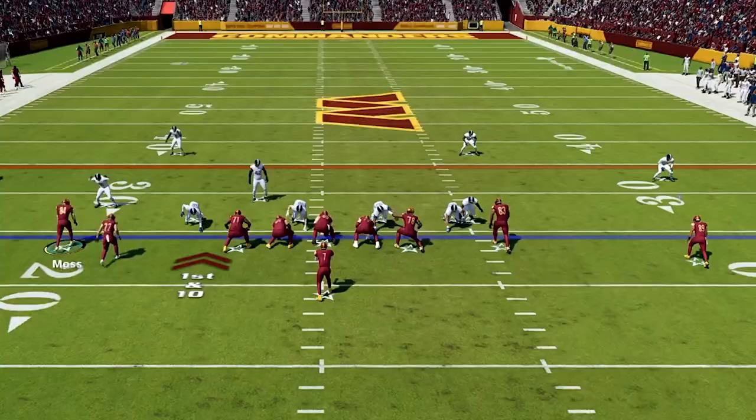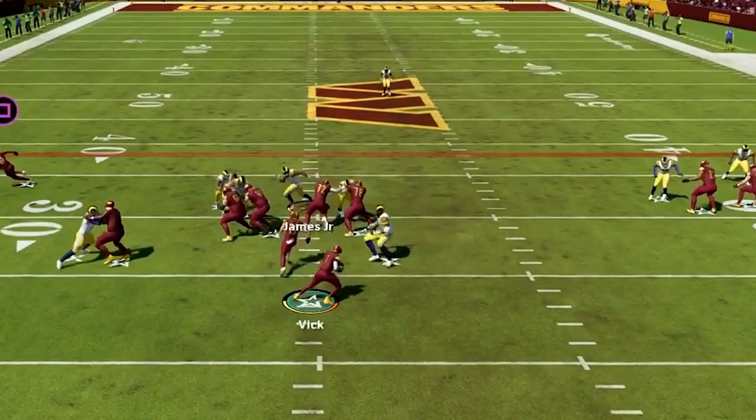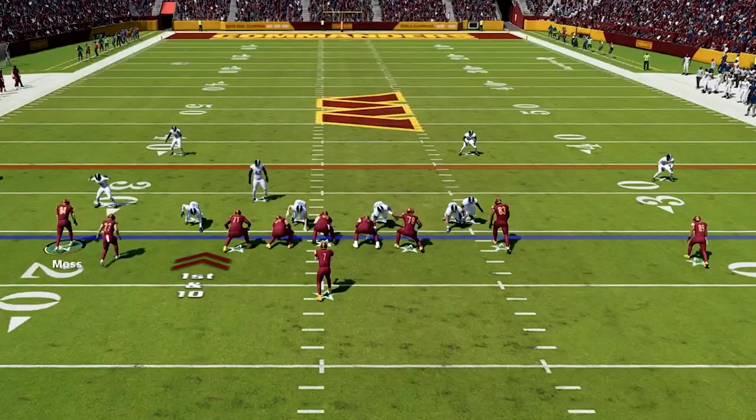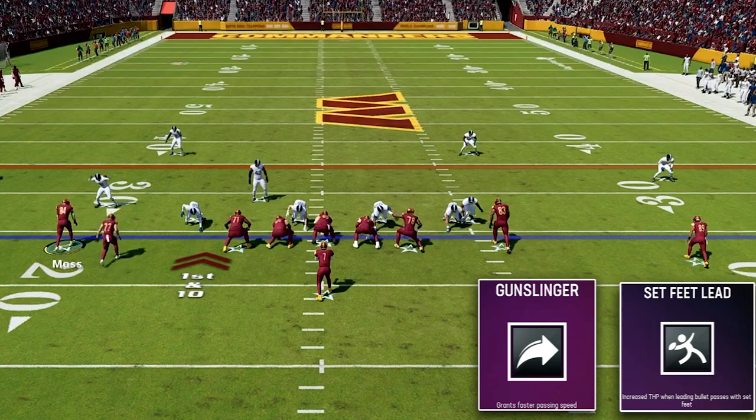For this scheme at my QB spot I'm using Michael Vick, and he is going to bring a ton of that dynamic playmaking on the ground that Manziel brings to the table. He has the arm strength to push the ball down the field, which is a big part of this offense. For abilities I have set feet, lead, and gunslinger on Vick.